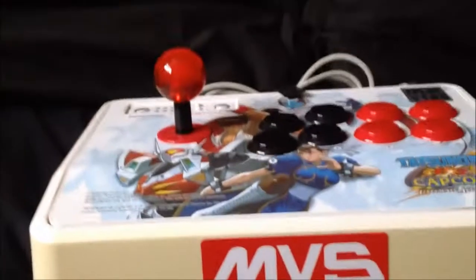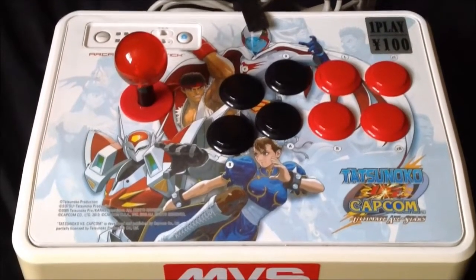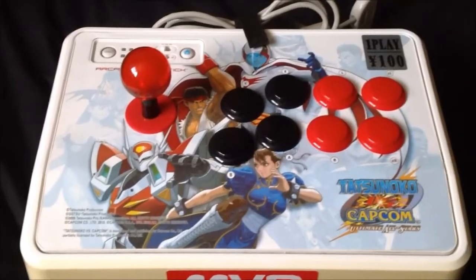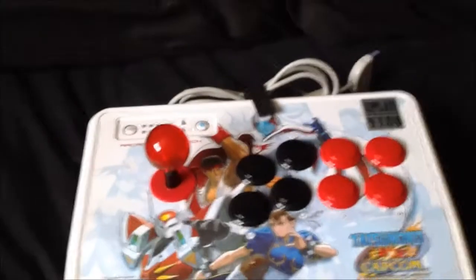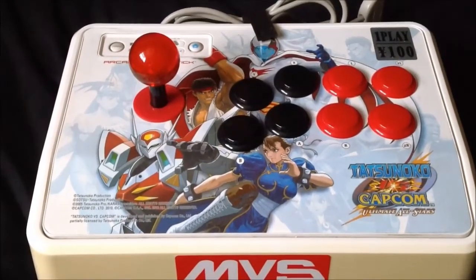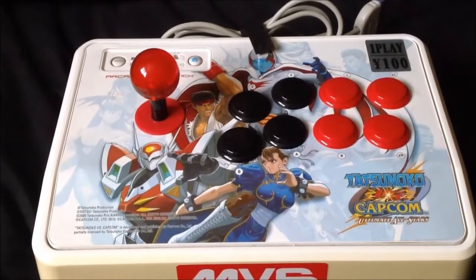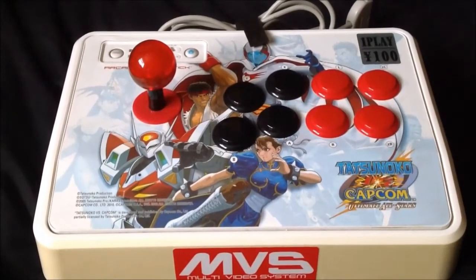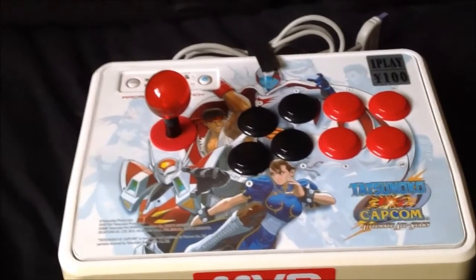My second joystick — this is the official Mad Cats Tatsunoko vs. Capcom stick for the Wii. As you can see, it's got an Android N sticker. Above the joystick you've got your auto-fires and all that, which don't work now, but I'll explain. The joystick itself comes with Mad Cats' own parts, which are pretty much copies of Sanwa arcade parts. The buttons are not particularly great — they do stick and are apparently prone to breaking. The joystick itself is a copy of the Sanwa JLF stick but it's not as good; it's a bit loose and doesn't feel that great quality compared to a real Sanwa.